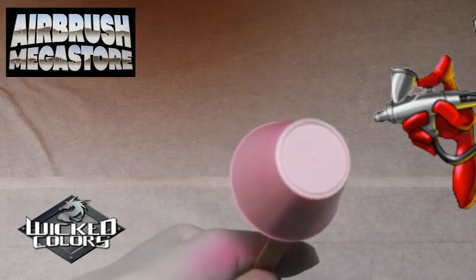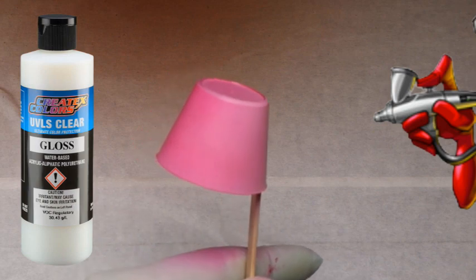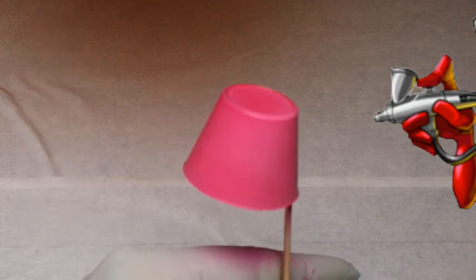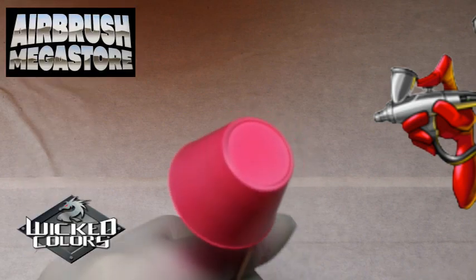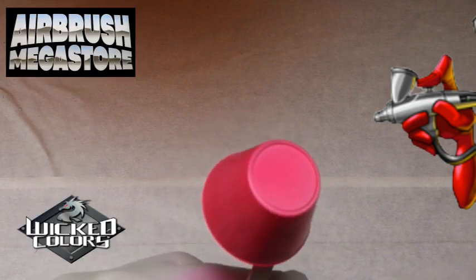We added approximately 30% of the 4050 UVLS Gloss to our paint per volume, then added approximately 10% of the 4011 reducer. After thinning with either, the paints will store best in a light-protected and cool area.